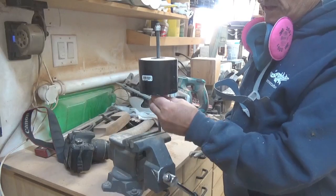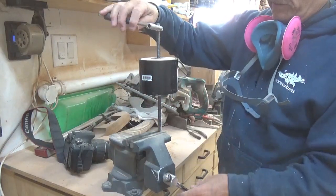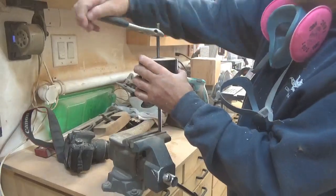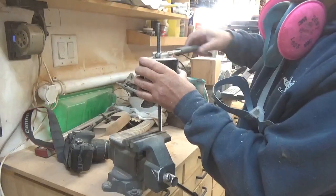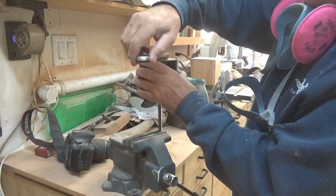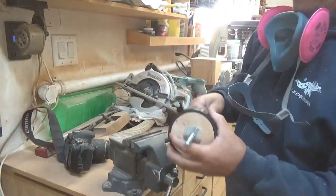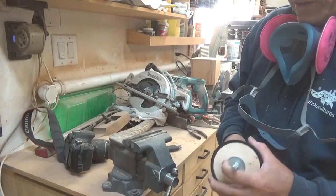Once I've got this nut on one side threaded on, the only way I'm going to be able to tighten the second nut is to put it in the vise and crank it down, possibly damaging the threads, but I'm not going to worry about that too much. We should be able to tighten these up two against each other - nice and tight, so that spindle cannot turn on there. There's no way that's going to turn.